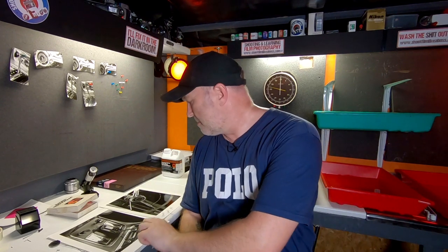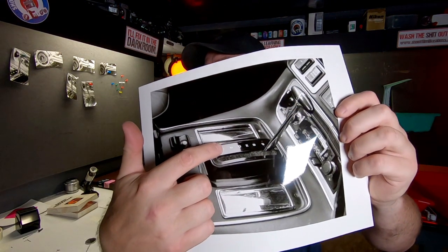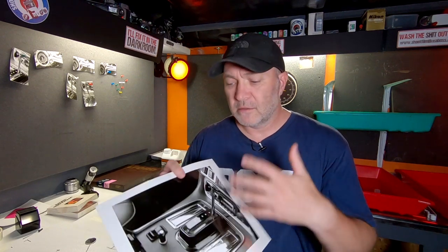Another way I know I could have controlled the highlights was to pre-flash the paper. I know this is multigrade paper and I've done it before — it takes the inertia off of the paper, takes the white away. A very, very slight pre-flash could possibly take the white away from the ashtray, which is currently the same colour as the border of the paper. But I didn't go down that road of pre-flashing — I just went with contrast filters. So anyway, let's get on. I'm going to make another print and show you what I was doing and see how we get on.